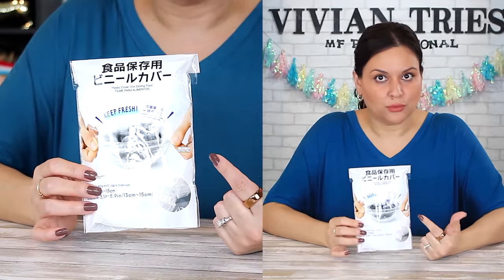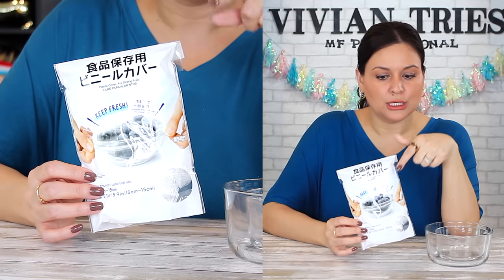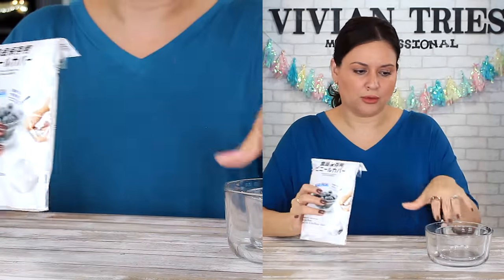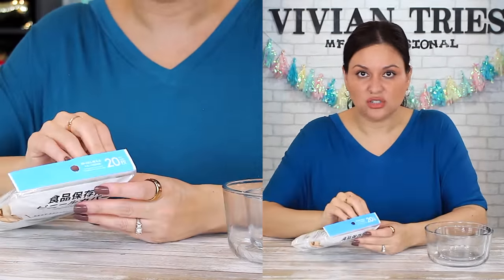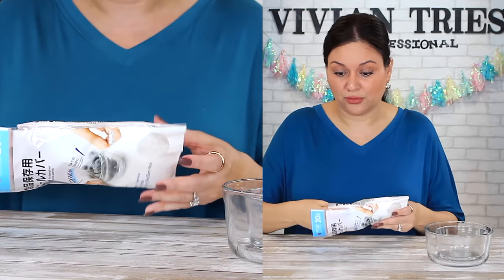Plastic covers — you know what these are good for? To cover up leftovers. Another way to use these when you're traveling: I put my shoes in these. I cover the bottom of my shoes with these because it has a little elastic band — it goes onto your shoe beautifully. These are a little bit smaller for bowls, and then your nasty shoes aren't touching your clothes in your suitcase. That is a life hack I've used for years.